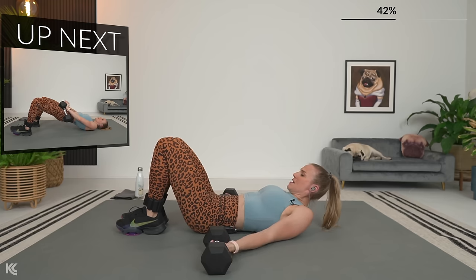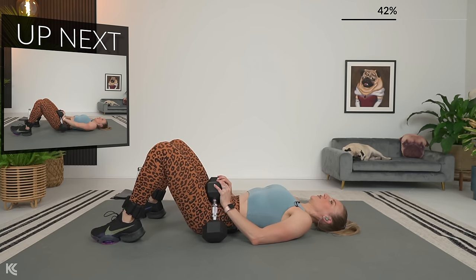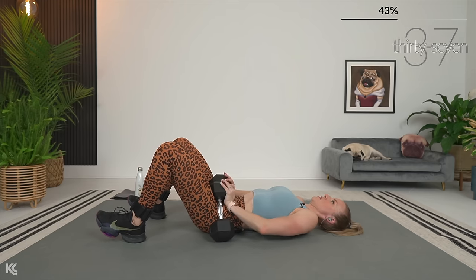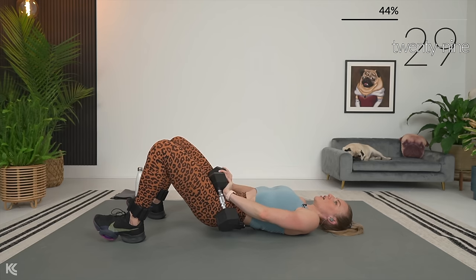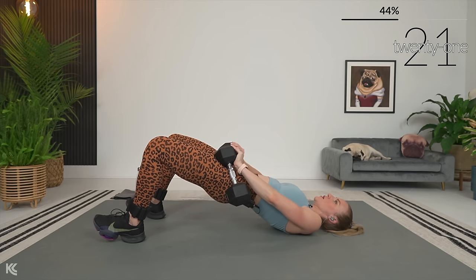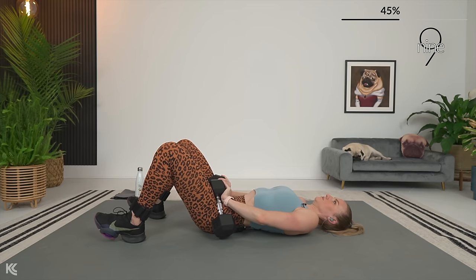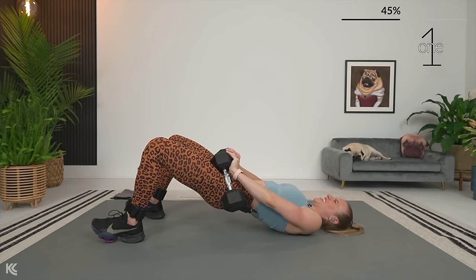Grab your dumbbells for glute bridge, and if you need to go heavier, you've got just a few seconds. Three, two, and let's bridge — lift it and squeeze. Hold for a second at the top. Make sure you're not arching your back as you come up to the top, and make sure you're not letting your back arch as you come down — you want that neutral spine as you lower back down to the mat. Good. Squeeze. Here's three, two, and one.